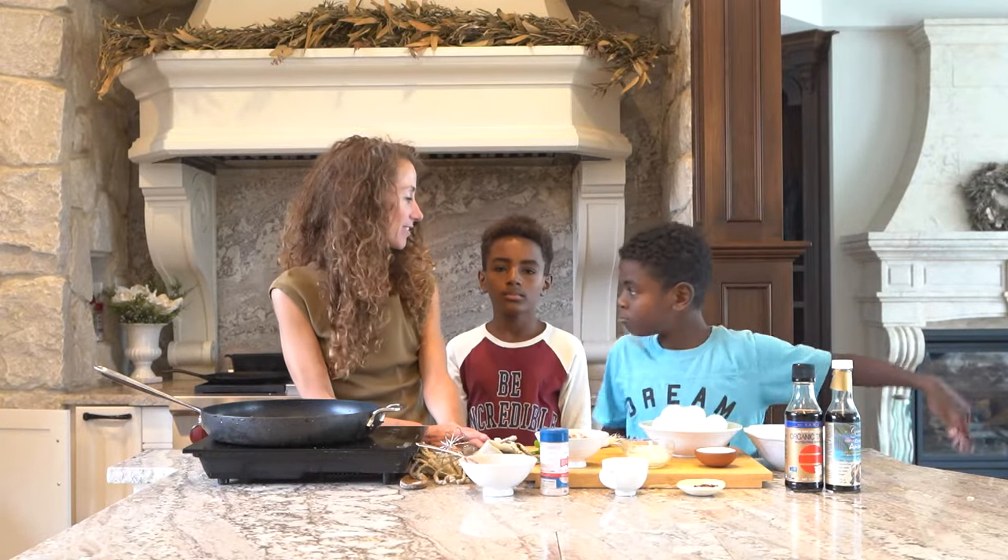Aloha everybody, my name is Maria. What's your name? Micah. We are going to make breakfast fried rice.